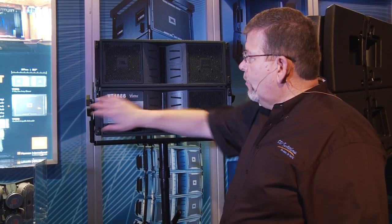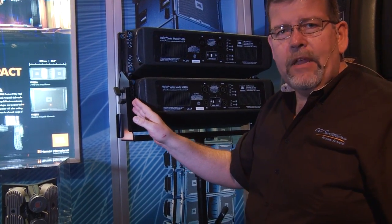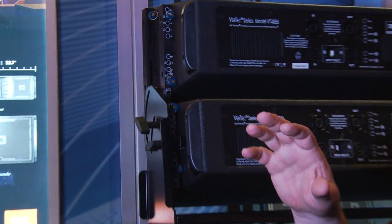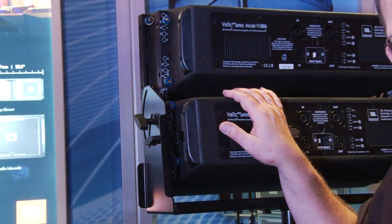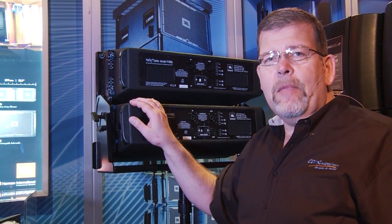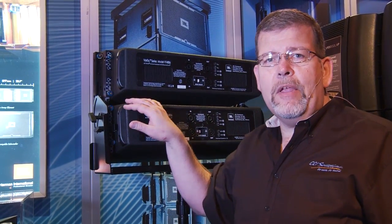The rigging on the side is adjustable. You've got pins — the classic Vertec type pin rigging system. You can adjust the angles to fine-tune the throw, just like the large Vertec. In fact, this is called the baby Vertec. Vertec line arrays are used in large venues all around the world, huge concerts. The Vertec name is synonymous with incredible sound in a great package with JBL drivers.